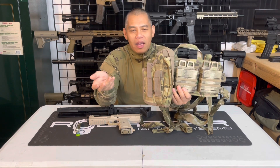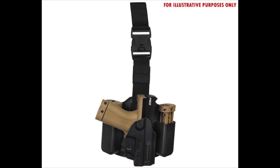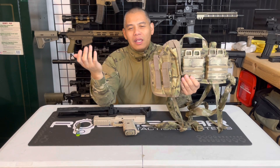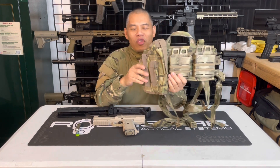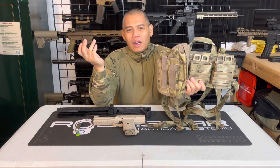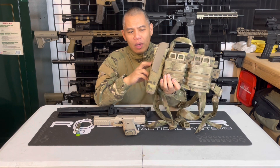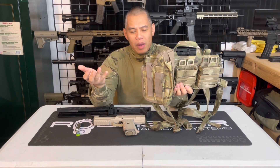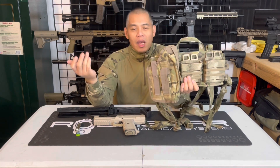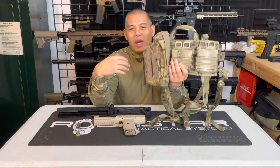I've yet to try a thigh rig that has been super secure. I know there are some nice ones out there for the TIPX and other pistols, but I've always found inherent floppiness — it's just kicking and swinging around on your leg when you run or dive. Our military uses setups like the Safariland thigh rigs with M9s and 1911s, but with paintball pistols we haven't really had a good thigh rig that keeps it secure without flopping around. If you guys know of a good one, let everyone know in the comments.